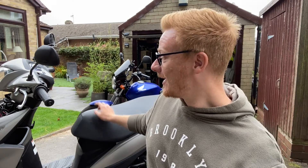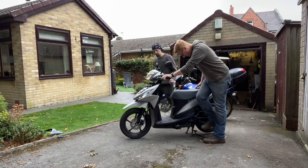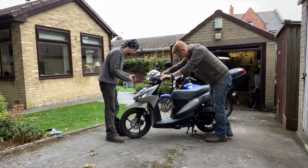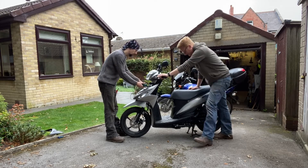The Honda CG125 — that particular model — does not have a kickstart, so if this were to happen on that bike you can either charge it or bump start it, but we won't get into that now. So let's see if we can kick this one into life. And the answer is no — we're going to have to charge it. But that gives us a good opportunity to show you how to charge your battery, so we're going to take this one off and go back in the garage.